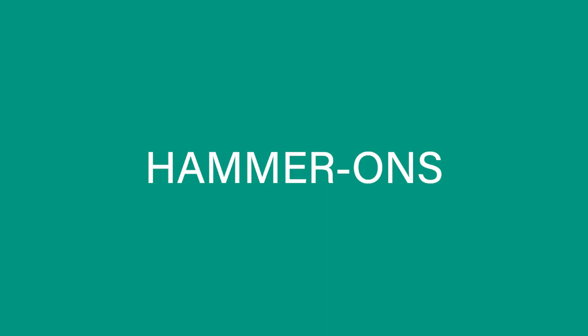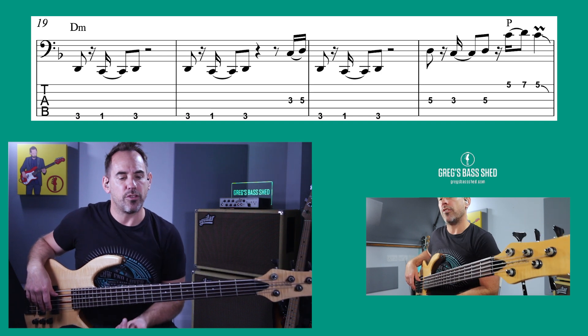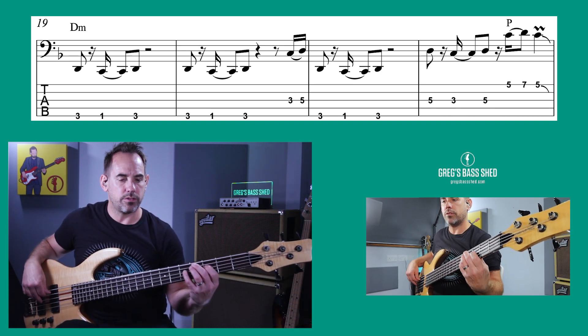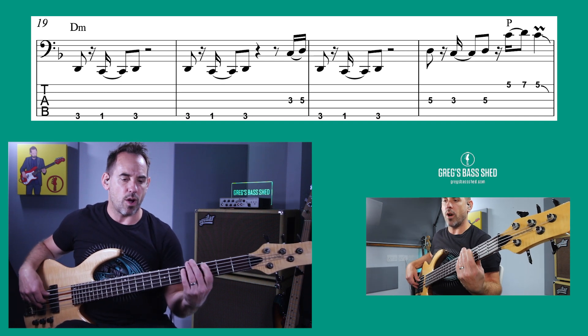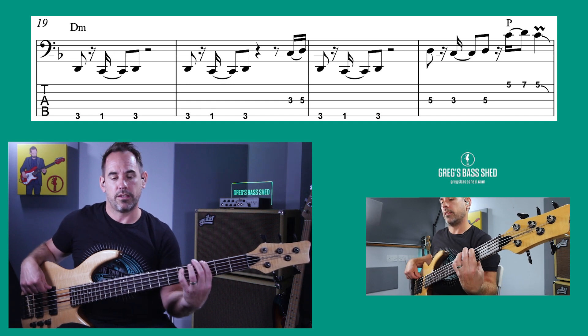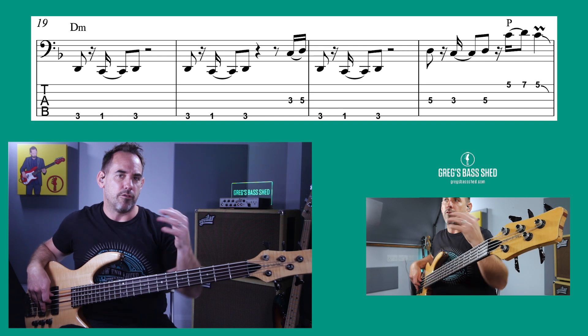I'm now going to show you some of the licks that Nathan East plays. He plays loads of them — I'm not going to show you them all, but I'm going to show you some of the general ideas so you can make up your own licks. One of the things Nathan East uses is in bar 35 — he just does a hammer-on quite fast. It's just C to D: you pluck the C and then hammer on the D. They're really effective at the ends of bars.